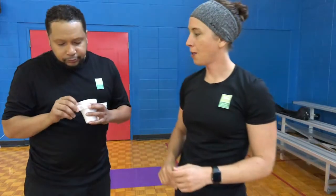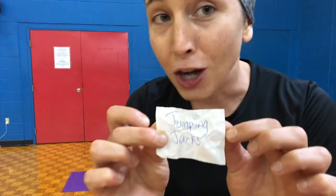Next one — we've got the number 15. 15 jumping jacks. Here we go. 1, 2, 3, 4, 5 — speed it up — 6, 7, 8, 9, 10, 11, 12, 13, 14, and 15.